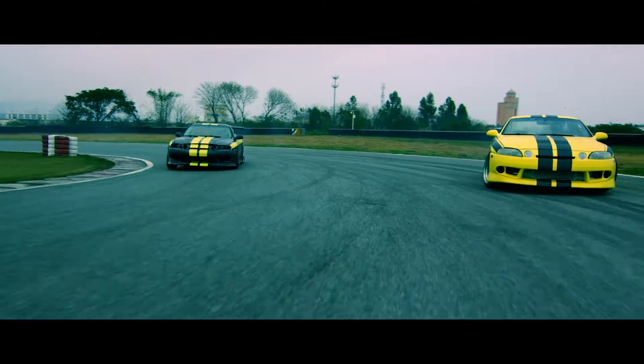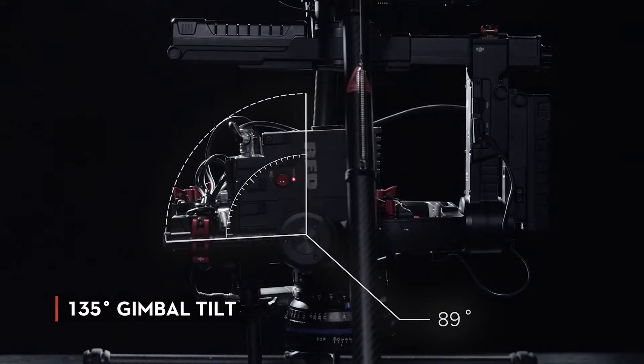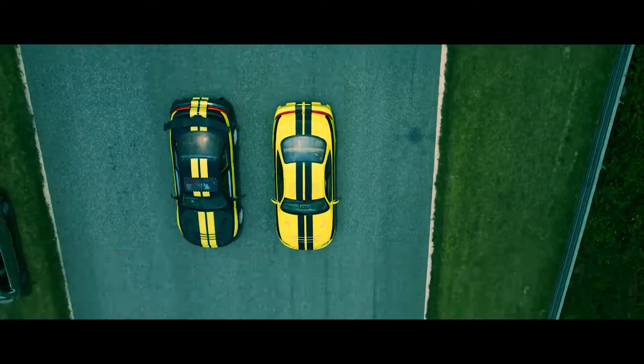Sometimes great shots are all about dynamic perspective. The gimbal now tilts 135 degrees beyond its vertical axis for even more creative opportunities.